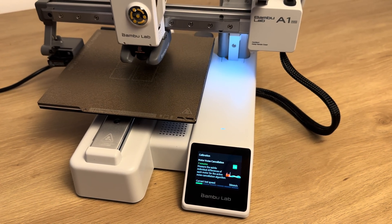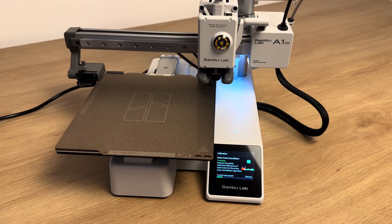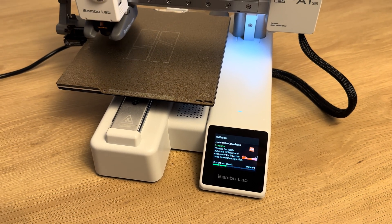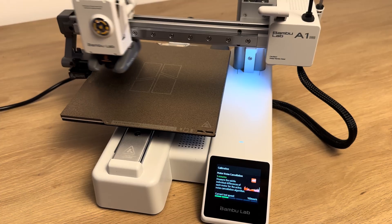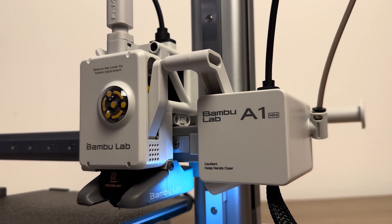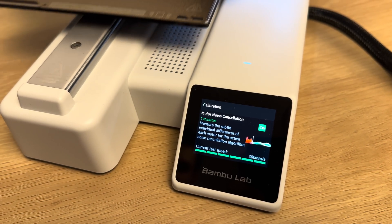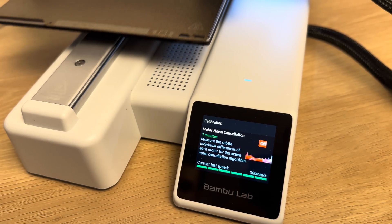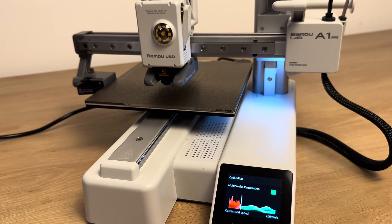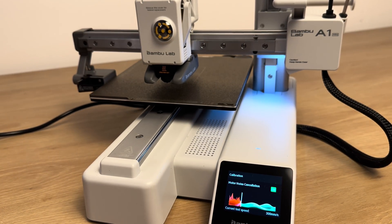It features auto-leveling to ensure a perfect first layer every time. The direct-drive extruder improves print quality, especially for flexible filaments. It also has Wi-Fi connectivity, allowing for easy control via a smartphone or computer. The models can be sent from a smartphone or PC. The A1 Mini also includes a micro-SD card slot for offline printing.